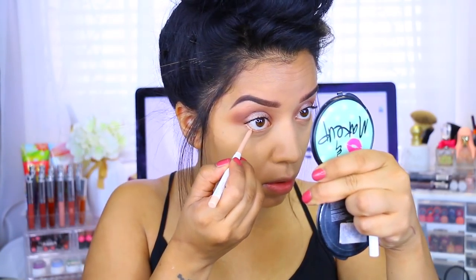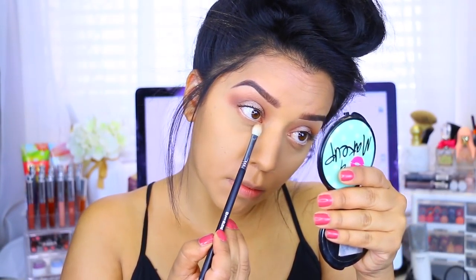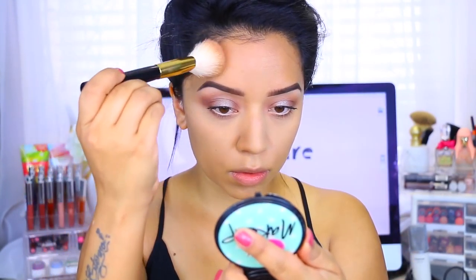I'm going in with this pencil from Colourpop — it's called Honeydude — it's a really pretty color just to brighten up the eyes. Then I'm taking that same Frappe color and applying it to the lower lash line just to balance everything out.